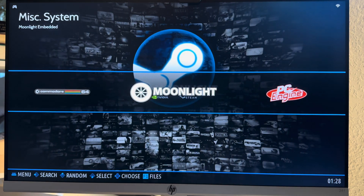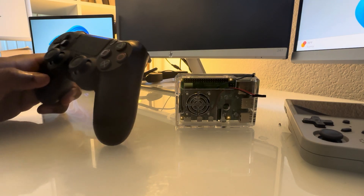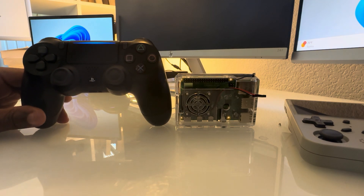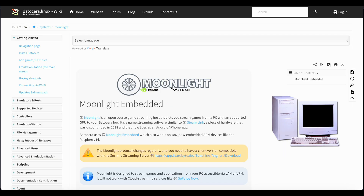Ever wished you could play AAA games on a device as simple as a Raspberry Pi? Thanks to Batocera and an open-source game streaming tool called Moonlight, it's now possible. Today we're diving into how you can turn your Batocera setup into a powerful game streaming machine, all from the comfort of your home. Moonlight is a game streaming tool similar to Steam Link — it allows you to stream games from a PC to a Batocera device, perfect for a Raspberry Pi or any x86-64 or ARM-based system. While Steam Link hardware was discontinued in 2018, Moonlight lives on to bridge the gap for gamers everywhere.